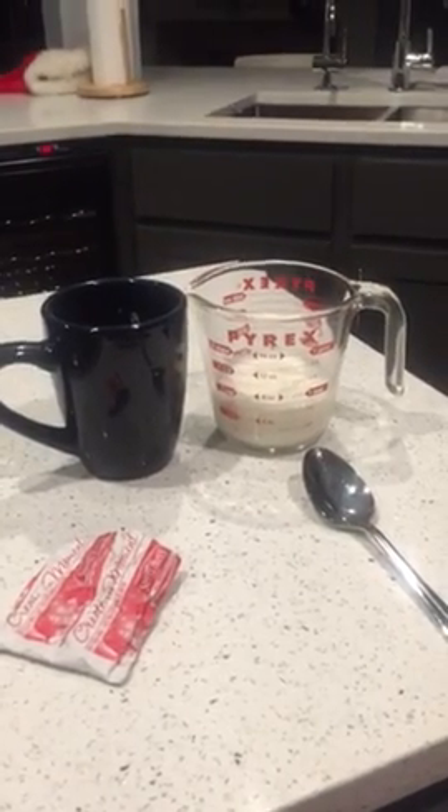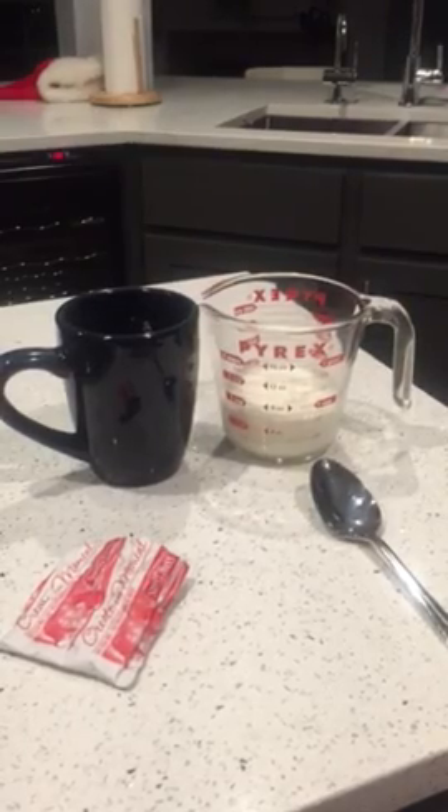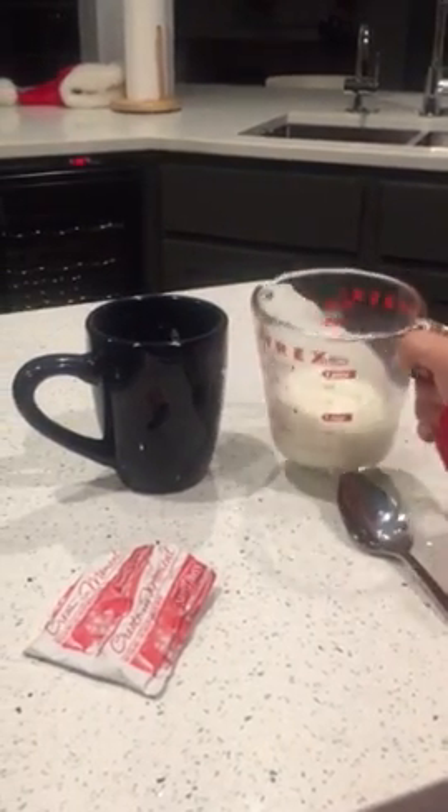Hi guys, today I'm gonna make a video of how to do hot chocolate without water. First, you need milk.